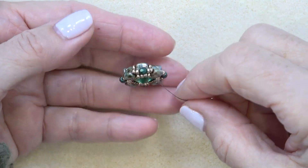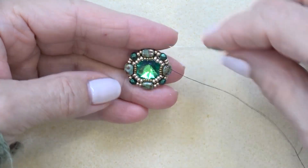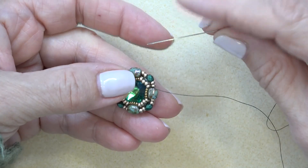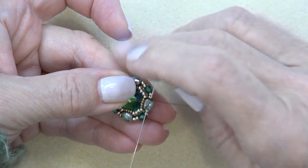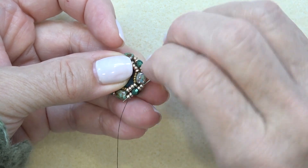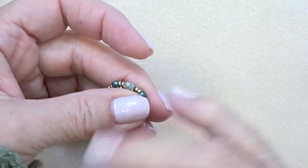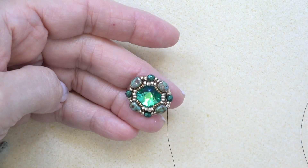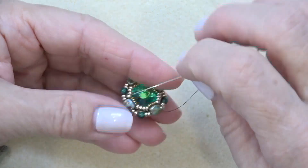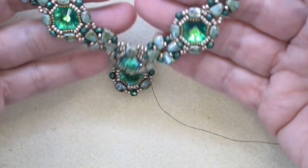Okay, we're back, and we're pretty much done with the bezel. I still have my thread attached. Here's the back, here's the side — nice and sturdy, and I just love the front of it. You'll be exiting the group of four 11-0s here. I just want you to sew through the next nibbit like that, and then you can go through the next two 11-0s, the fire polish, and two 11-0s. We can use this for our connection. You're going to make three of them just like that.